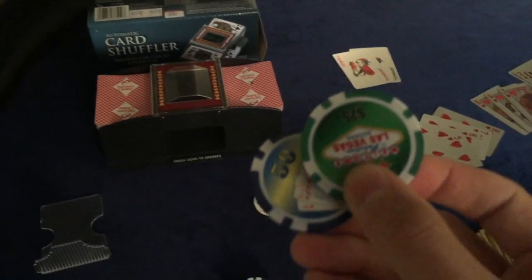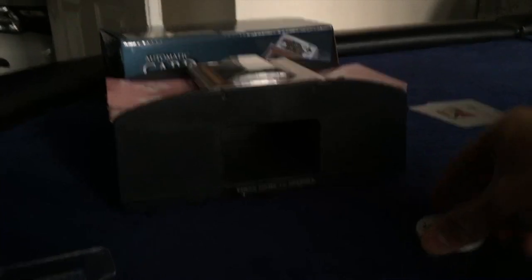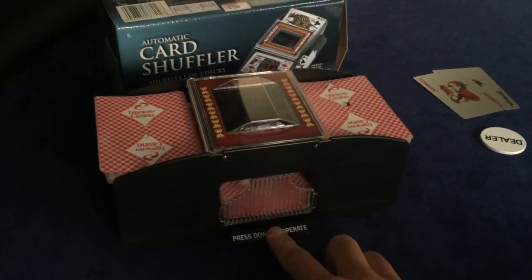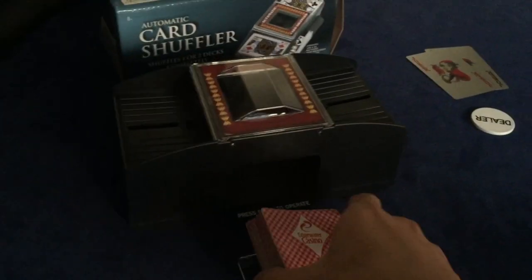And these two are from LA. Over here is the card shuffler — we rarely use it, we usually shuffle by hand. This is how it works: you put the cards in here, press it, pull it out, and that's it.